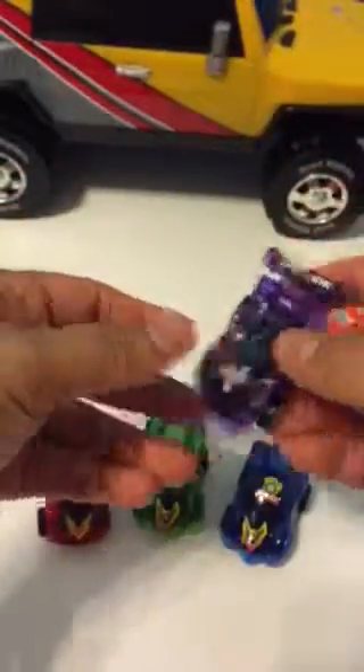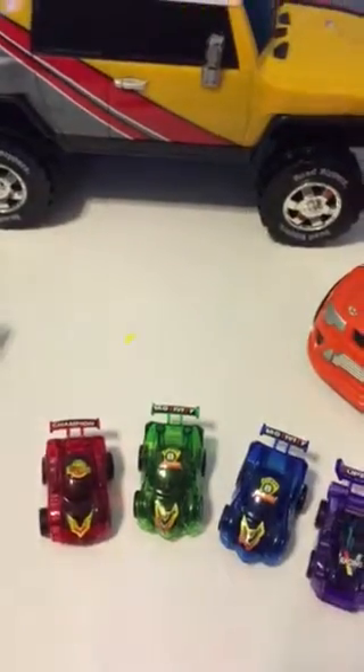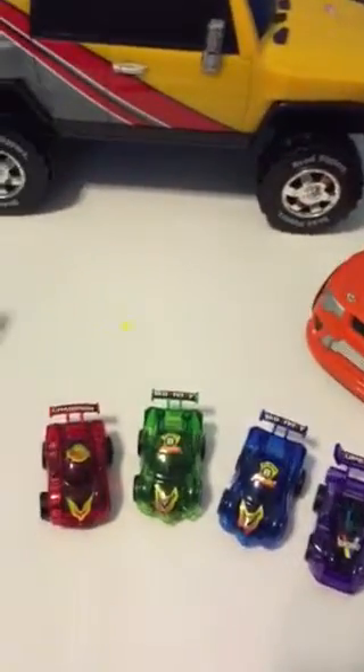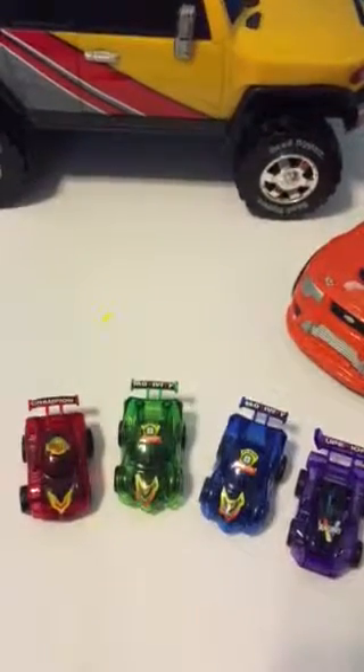Let's get them together — this is my collection of cars! Red, green, blue, purple! Alright boys and girls, I will see you later for the next video. Thank you for watching, bye bye!